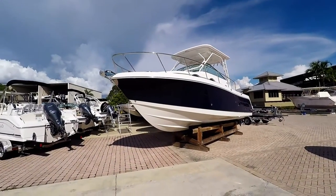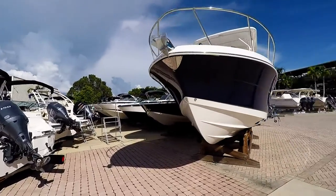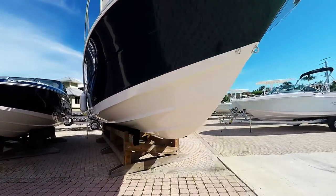Here we have a 2017 Rubalo R305. This is in the wideband blue. You do see that this is an offshore boat here.